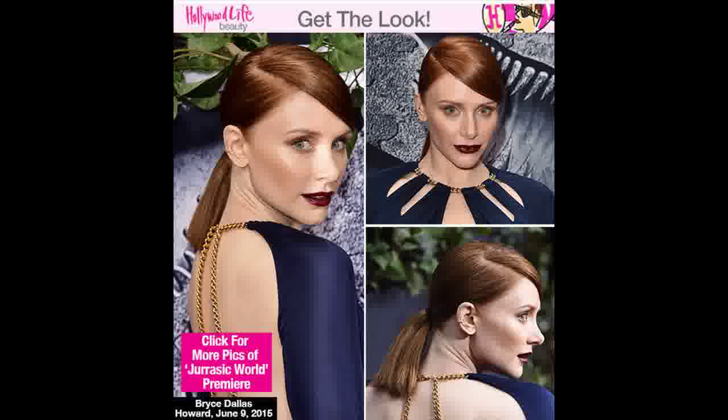Slicked-back ponytails are officially our go-to look this summer. The latest sleek look we're adding to our Pinterest board comes courtesy of actress Bryce Dallas Howard, who showed off a deep, side-parted ponytail at the Jurassic World premiere in Hollywood.